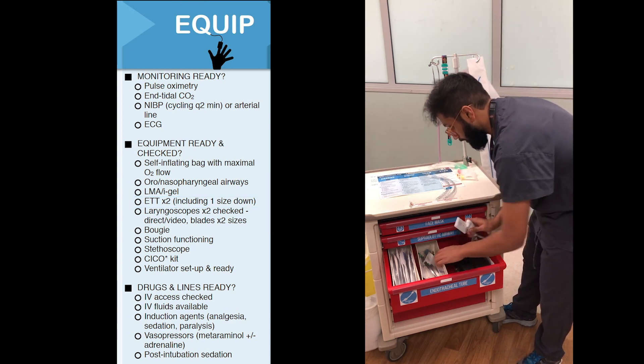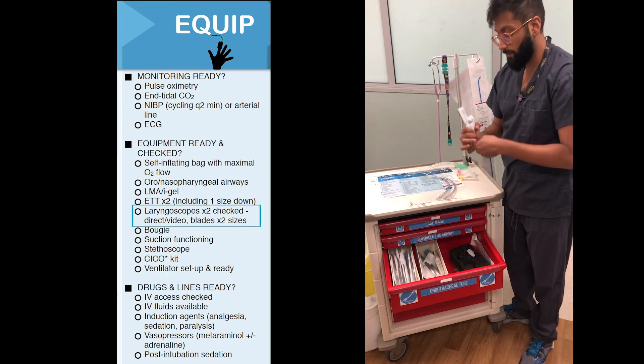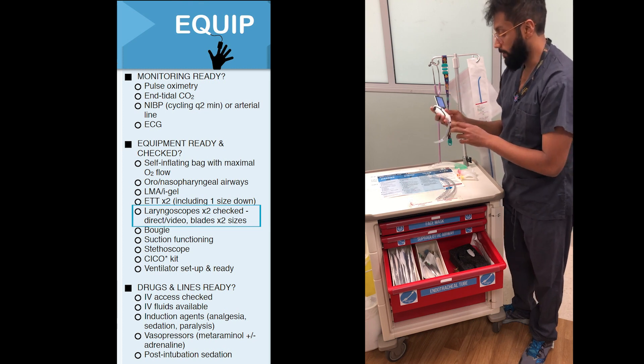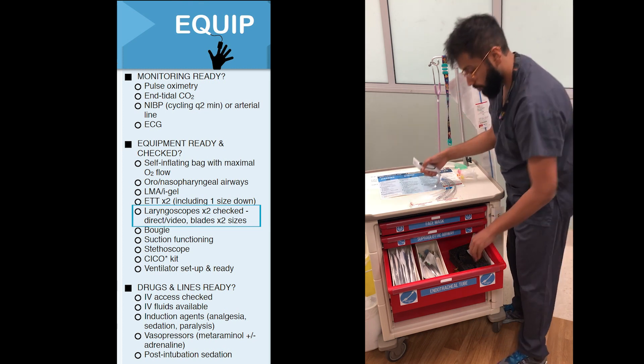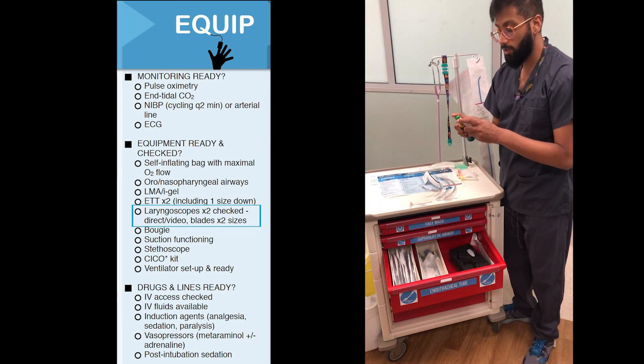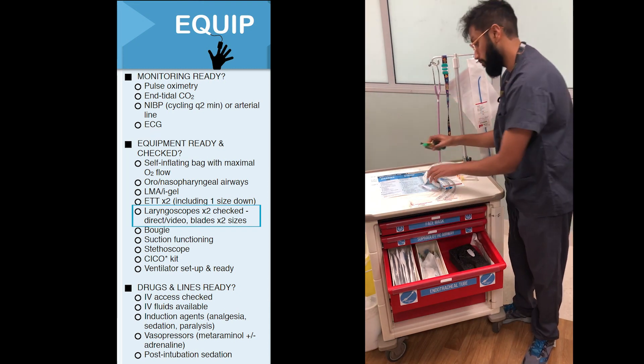To pass the tube we'll need a laryngoscope, and we'll need two different types here. We've got one laryngoscope called a videoscope, which has a blade attached. We'll also need a secondary laryngoscope. This one has no video, so we call this a direct laryngoscope.